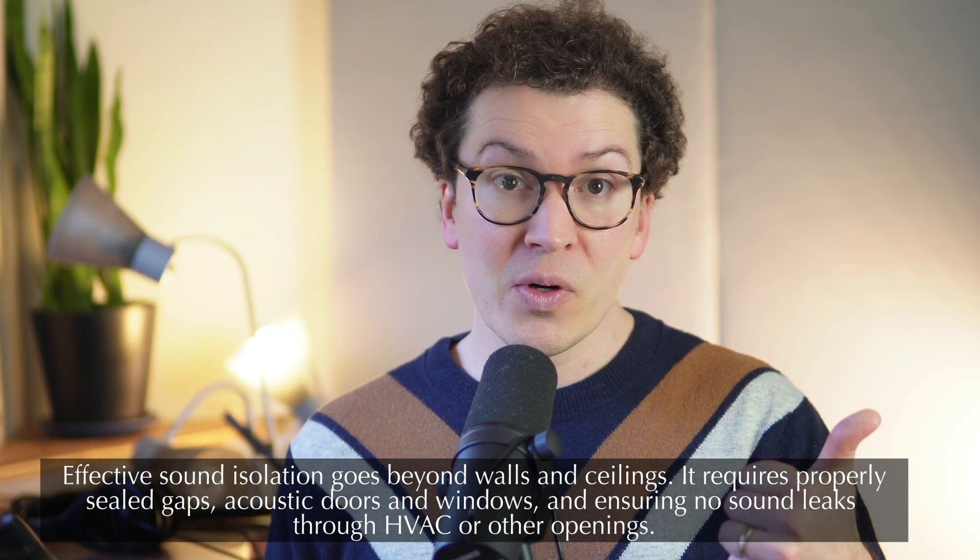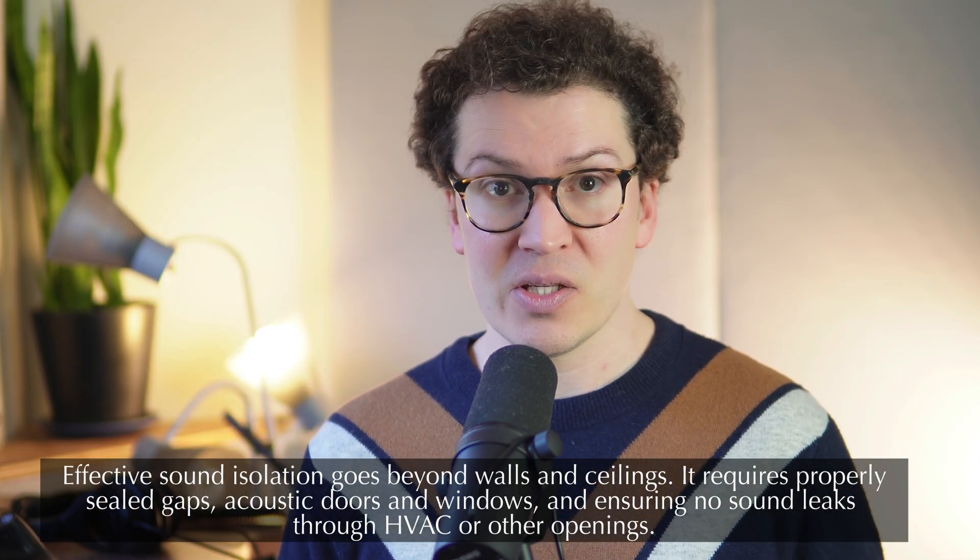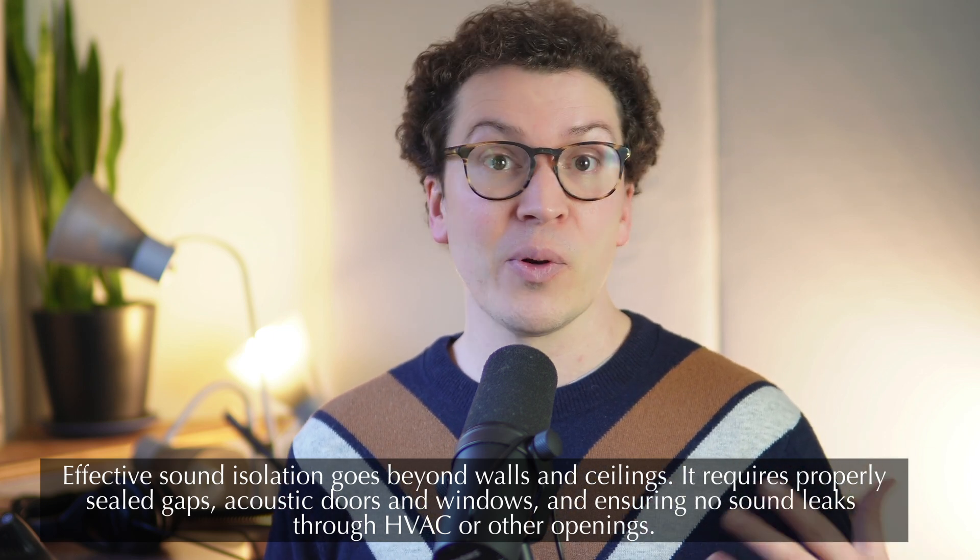Something really important: sound isolation is not just about walls and ceilings. Most of the integrity of your sound isolation comes from proper air sealing around all gaps, acoustic doors, acoustic windows, and making sure there's no crosstalk through your ventilation and HVAC systems. You could build a soundproof wall to spec, but if you don't sound-isolate your HVAC or install a soundproof door and window, all of that work will be for nothing — sound will escape through those other entry paths.